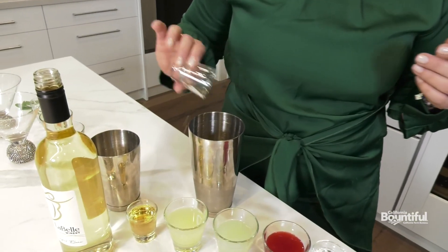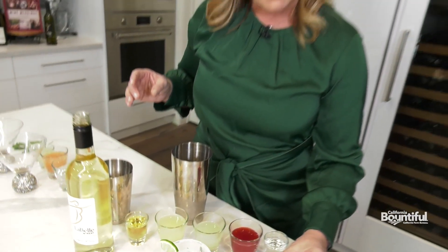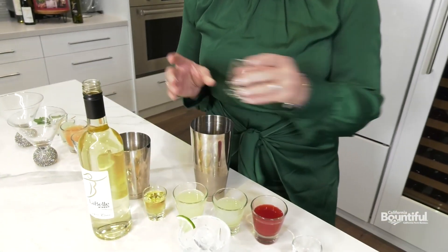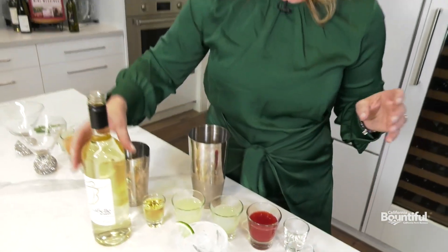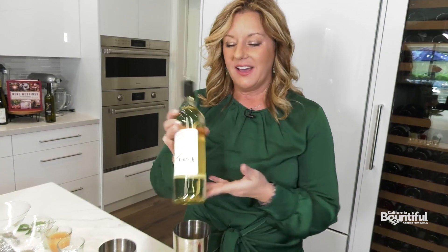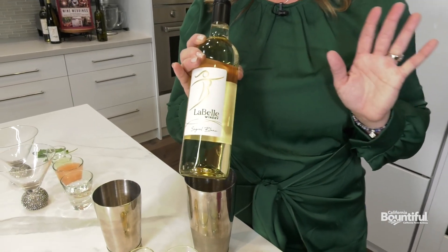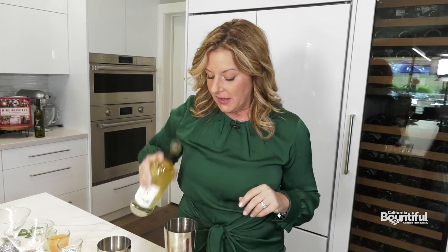We're going to start with a good quality tequila, but because we're using wine in this drink we don't need to use a whole bunch of tequila — just an ounce. Then we're going to do an ounce of orange flavored liqueur, and then three ounces of C'est Val Blanc, or Sauvignon Blanc, or any white wine that doesn't have a lot of heavy oaky flavors or a lot of tannins.